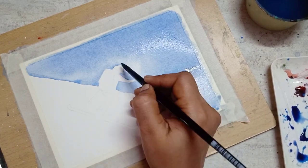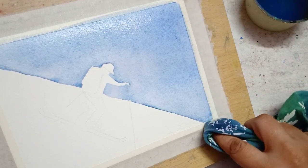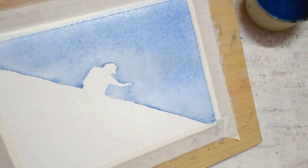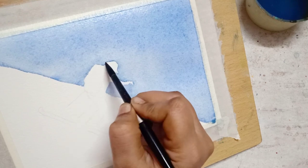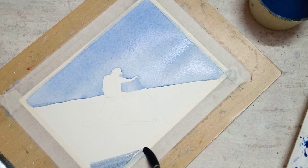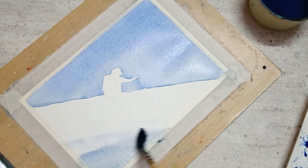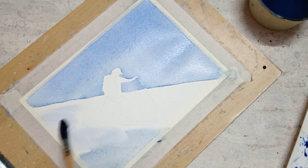After painting the sky, remove the excess water that has collected near the tape using a cloth or tissue. I'm using diluted indigo to paint the snow, which has some shadow on it.